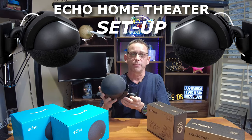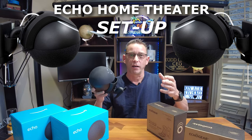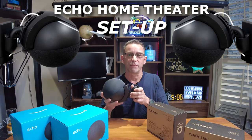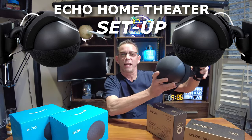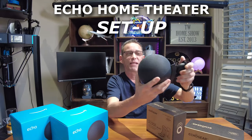We're also going to be setting these up within a group, a home theater group within our Alexa app today, so we'll see how all that goes and see if it's easy enough for everyone to do. I like these — they actually swivel as well, so I can point them away from each other to spread that surround type sound.